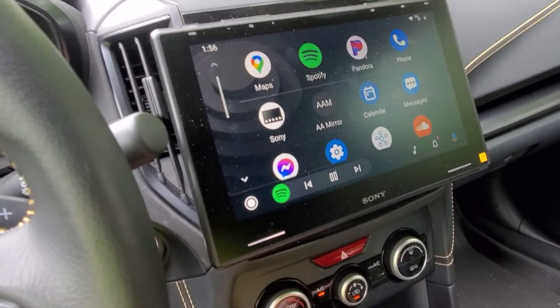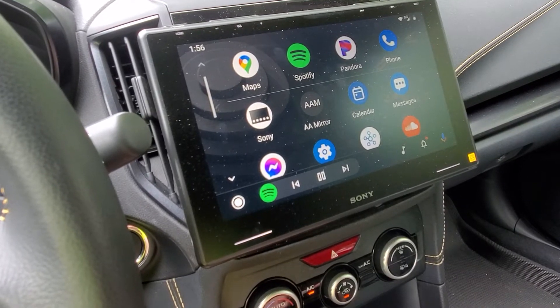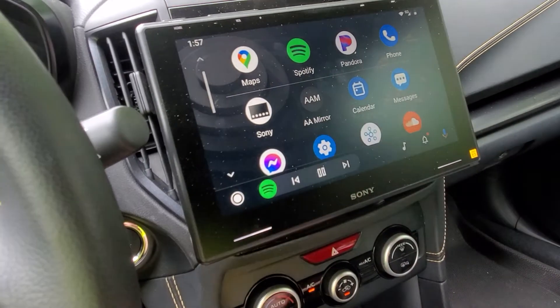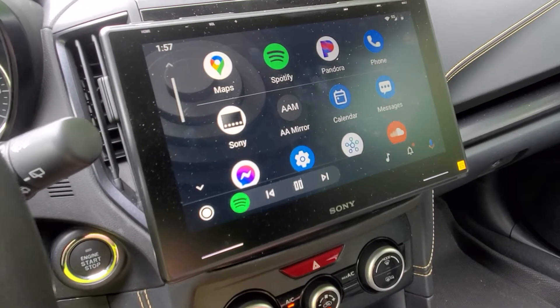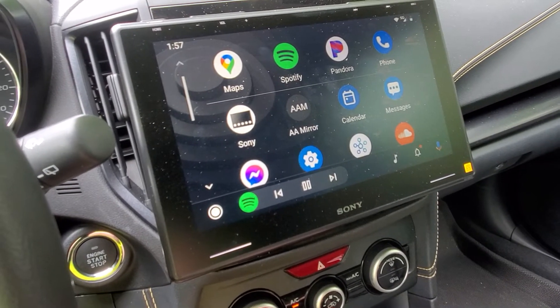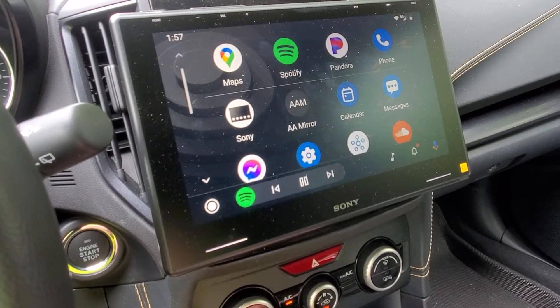I'm going to show you a way that you can do screen mirroring from an Android phone to an Android Auto head unit. What I have here is a Sony 9500 ES head unit and this does not have an HDMI in and doesn't officially support any type of screen mirroring.